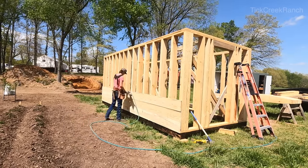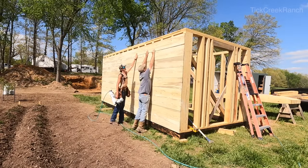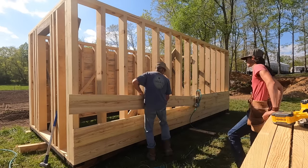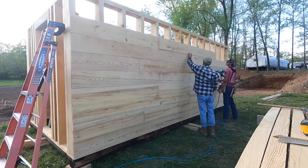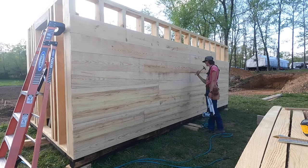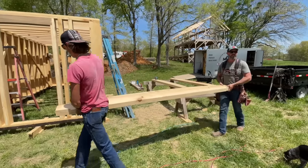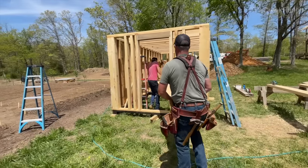These are one-by-ten, or inch-and-an-eighth by ten-inch, southern yellow pine. We know that southern yellow pine has very little rot resistance, but in theory no part of this structure should come in contact with earth — just the bottom plate. Those timbers we burnt will be sitting on top of the crushed gravel. We're drying out well; it's heart center, so there's not much moisture in the middle of the tree.